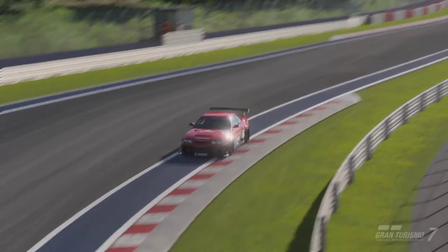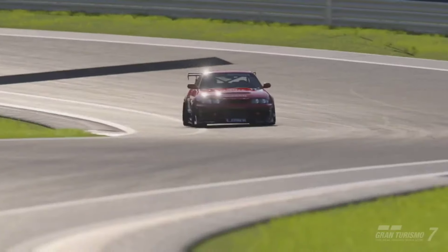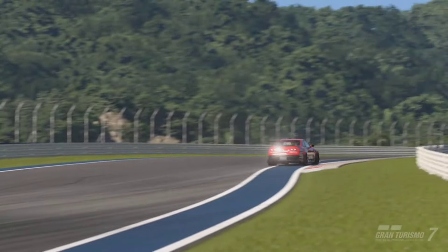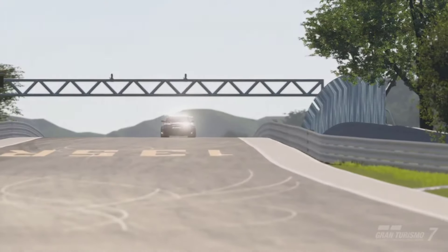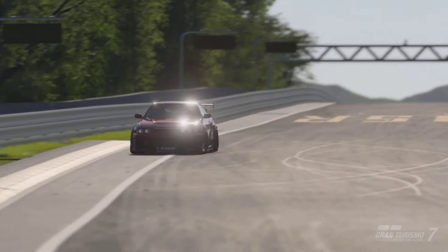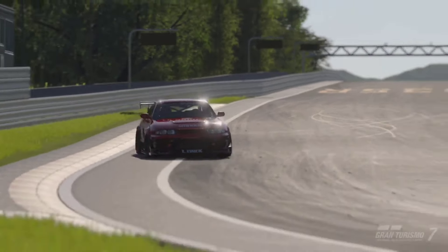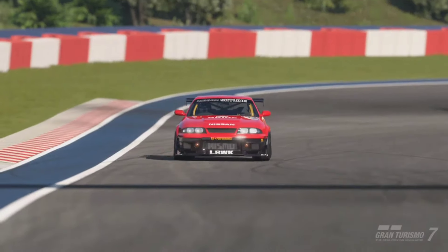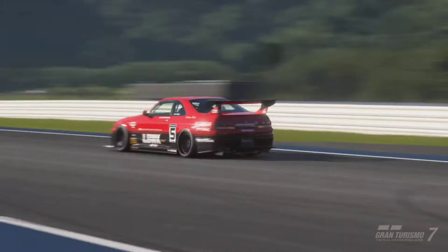So these are all the brand new engine swaps that have been added to Gran Turismo 7. And I'll be the first to admit it, I think they missed an opportunity to make an absolutely nutty build for the Suzuki Jimny. Imagine the Suzuki Escudo engine in that little Jimny — absolutely mind-blowing. But anyway, an engine swap is still an engine swap and we'll take it. I want to hear your thoughts on these engine swaps in the comments down below.